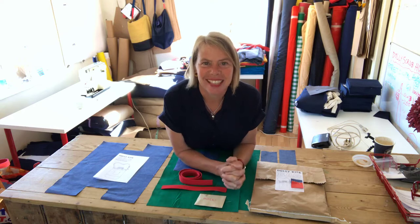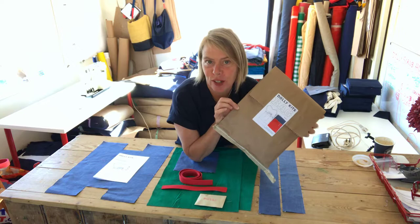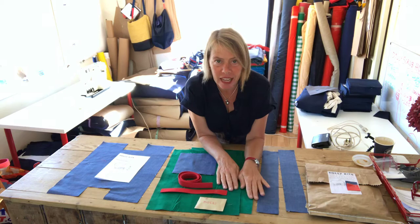I'm Diana from Dolly Clothing and I'm going to teach you how to make our bag from our bag kits. If you've just bought your bag kit, congratulations because it's our first one and we're really excited. When you unpack your kit you will have these pieces: there's two facings, your choice of bag color corduroy, the